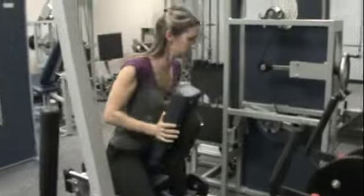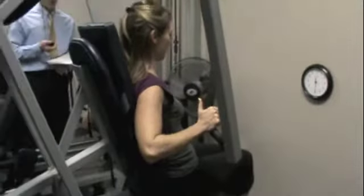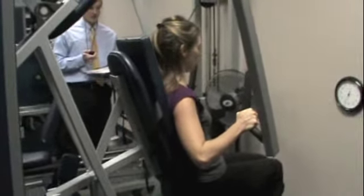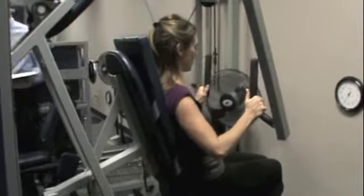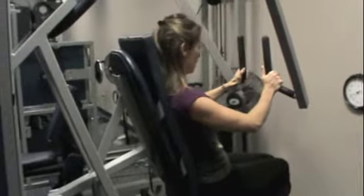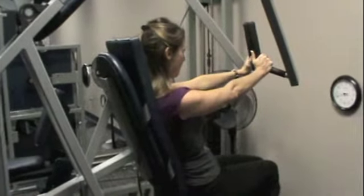All right, right next door. Use this right there, thumbs up. Slow start. Thumbs up, Tracy. Chest press, 90 pounds. Yes. Yes. Yes.